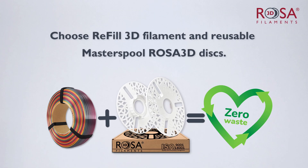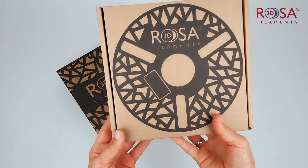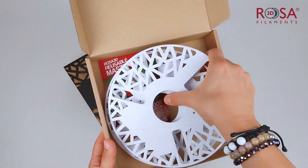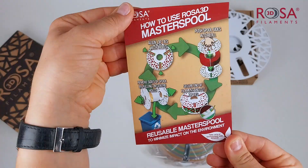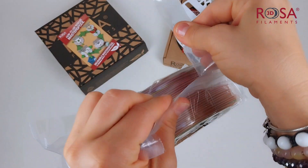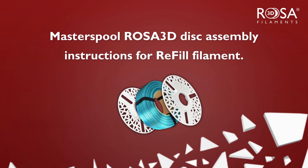Minimize the amount of waste left after 3D printing. Choose the Refill 3D filament and the reusable Master Spool discs from Rosa 3D. Remember, when buying a Refill 3D filament, you will also need the Rosa 3D Master Spool discs. We'll show you how to mount them correctly.